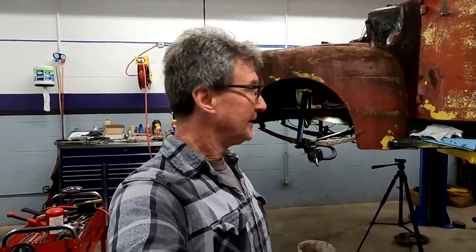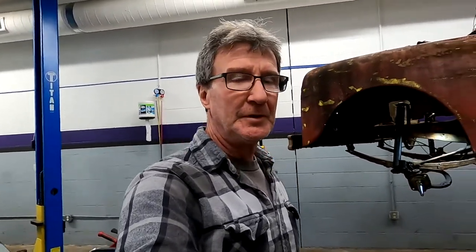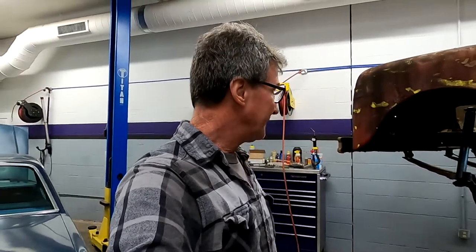Hey, thanks for checking out the channel. Today I was just going to go over changing out kingpins on this old '49 Ford F1. I've already actually replaced them — I've already got the new bushings in and I'm doing my final hone on the bushings to get them to fit the pins good. I was just going to go over the technique I used to do this. It's pretty simple, just takes a little bit of time.